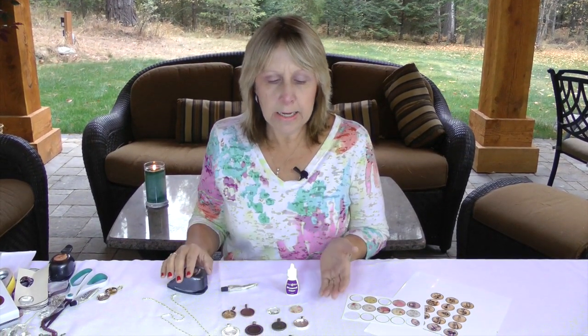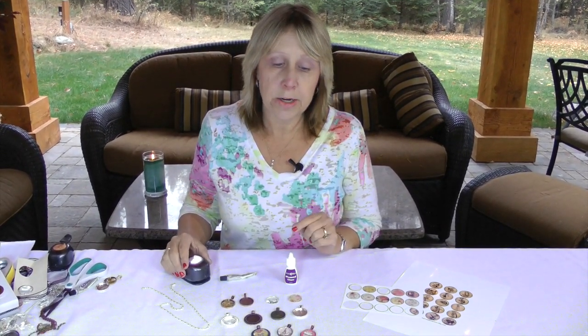First of all, you will need your diamond glaze, E6000, glass, and tray. And you'll also need a punch to punch out your images.